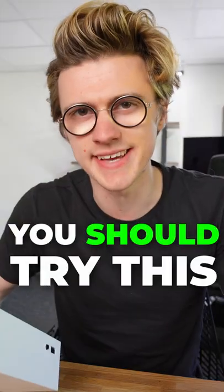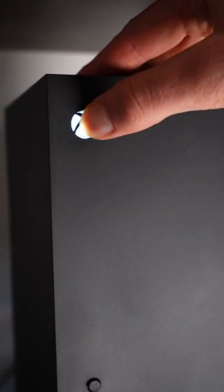If your Xbox is running slow, you should try this. If you press and hold the power button for 10 seconds, this will do a hard reset of your console. This won't delete anything on your console — it will just restart it so it is a fresh boot.